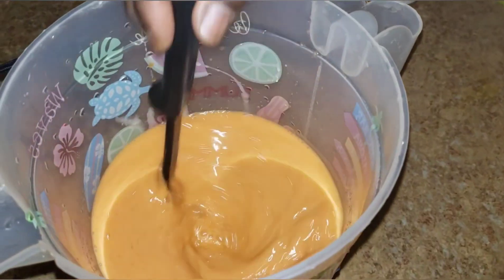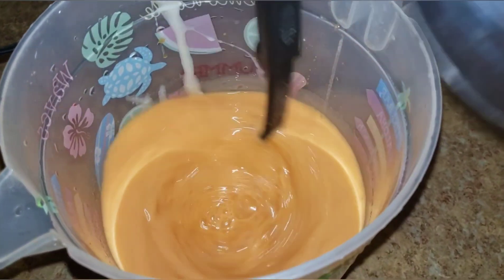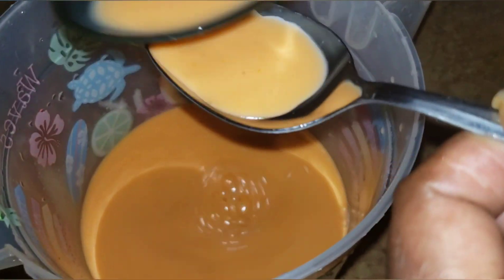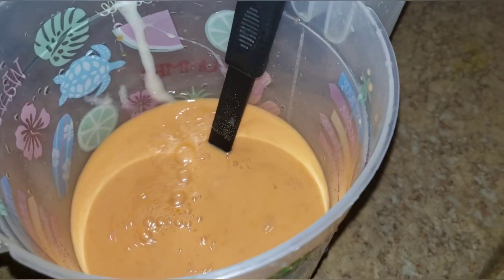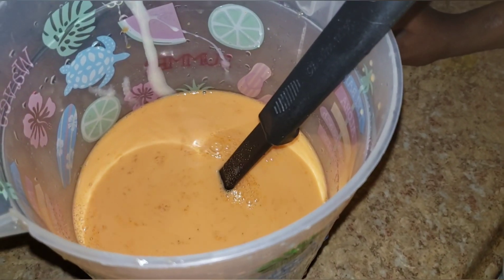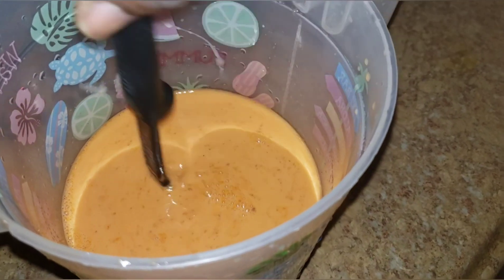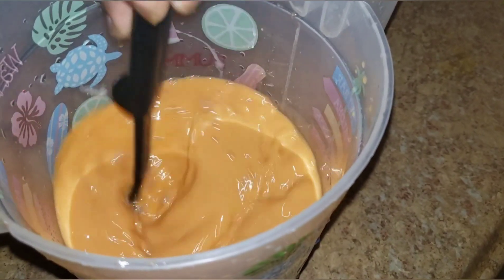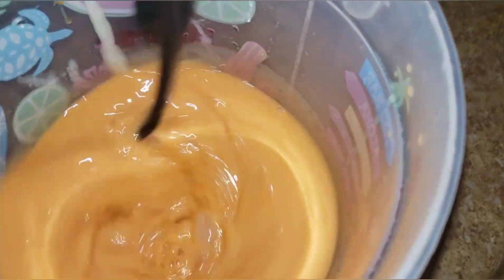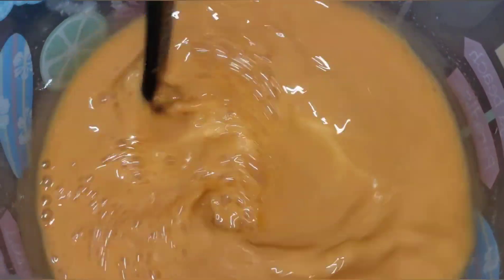Alright guys, I've mixed it all up now and I'm going to give it a taste. It tastes pretty sweet, but I'll probably add some more sweet milk to it.